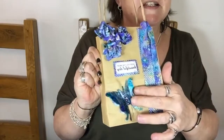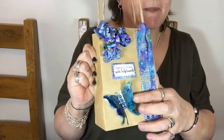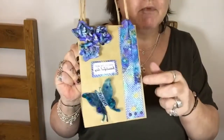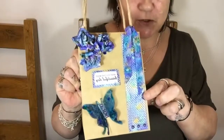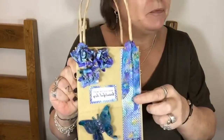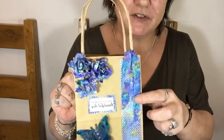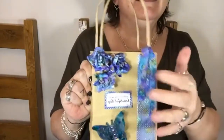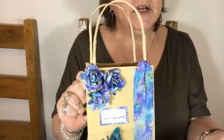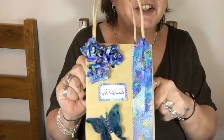We've got an acetate butterfly just there. This is textured card that I've smooshed — that's a technical term — I smooshed it in the pixie powders, and the ribbon as well. I squished it in the pixie powders on my mat. And these guys I smooshed in the pixie powders, but I also threw pixie powders on them and sprayed them.